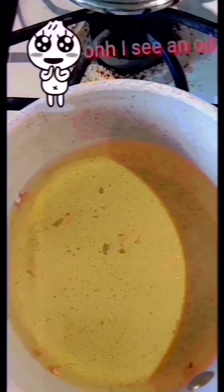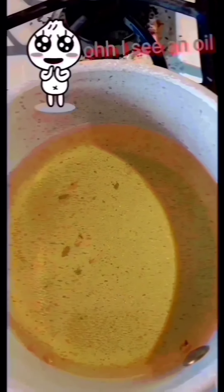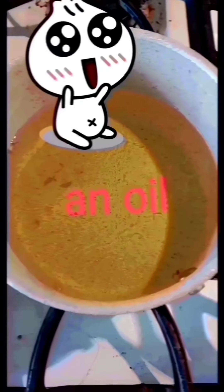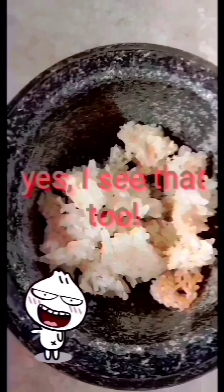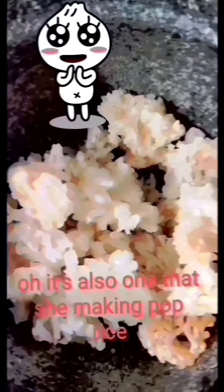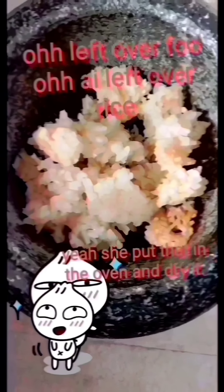An oil! Yes, I see that too! So this is the one that she made in the pop rice. Left over foods — left over rice! She put that in the oven and dry it.